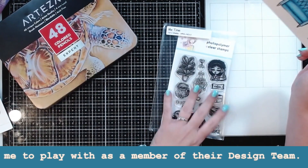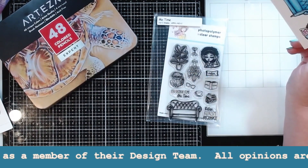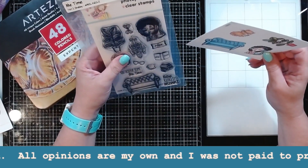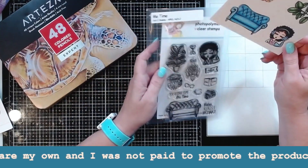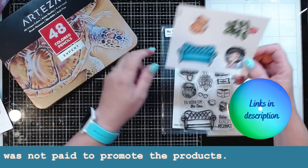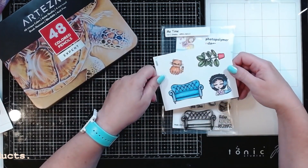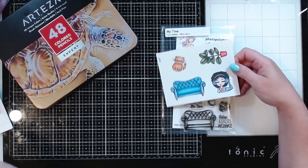Some of these were from this Not Too Shabby Shop stamp set. This stamp set is called Me Time, which I think is kind of cool because I did take a little bit of me time. But I also wanted to do a little bit of coloring and practicing with some colored pencils — I don't really do that that much.